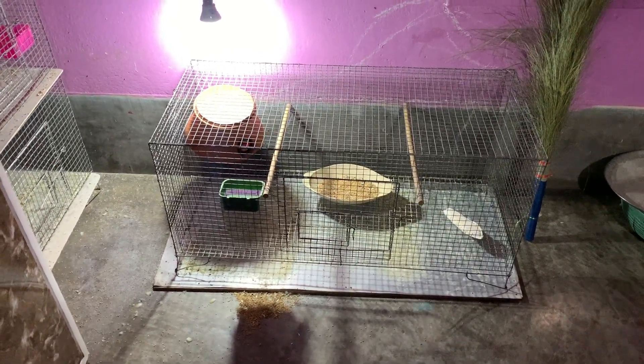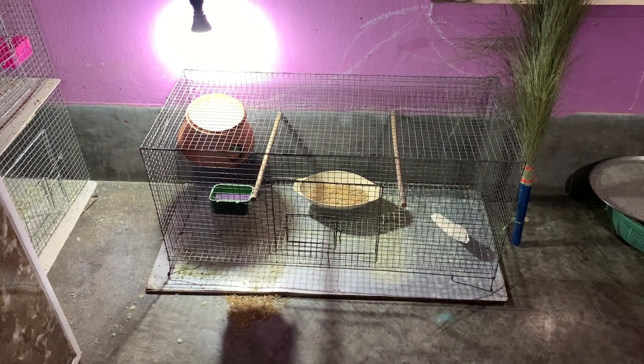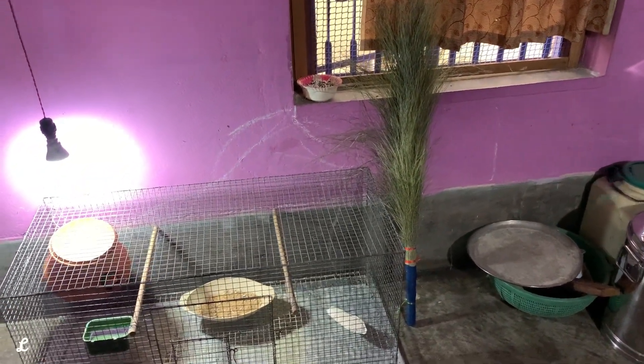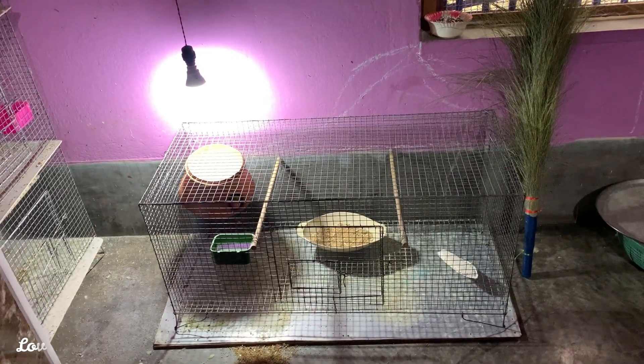Hello everyone, this is my new video. In this video, I will provide the nesting material for you. I will use the nesting material for the next breeding season.